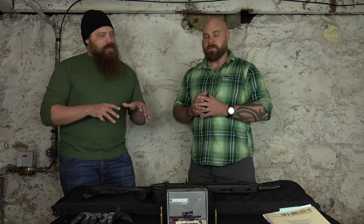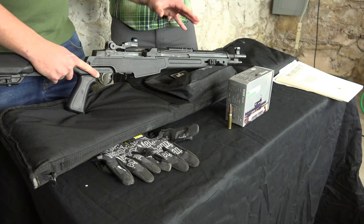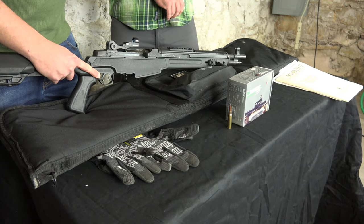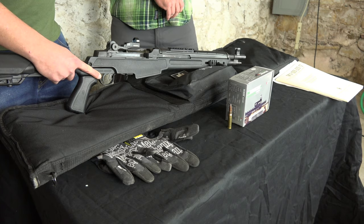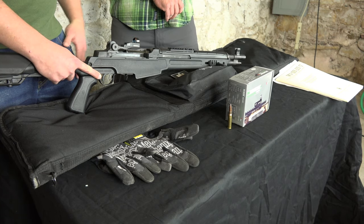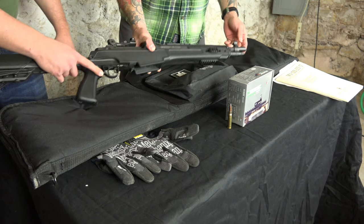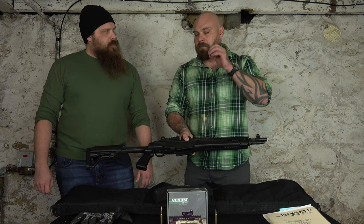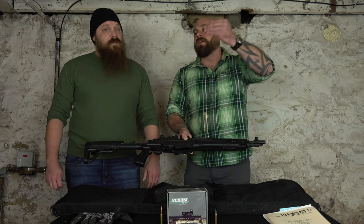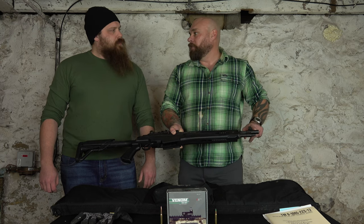One thing I always thought was pretty cool is this very unique muzzle brake, and that's obviously one of the reasons why this gun is fairly easy to handle — whether you're not familiar with the platform or you're super familiar and just want to knock off a couple quick shots and stay on target. In the videos we post, we were more than accurate at multi-target engagements, going from 50 yards to 25 yards to 10 yards pretty quickly, because this really helps manage that recoil.